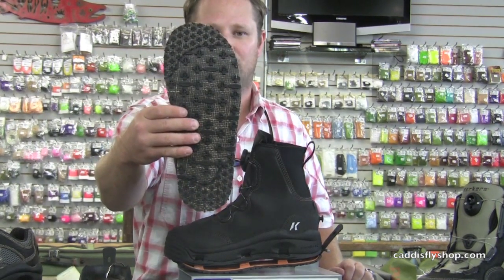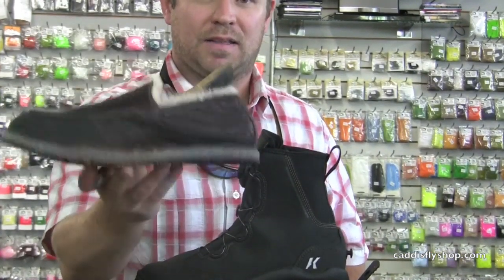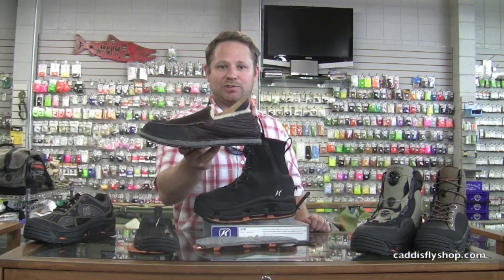The Bison Moc has a felt midsole that pays homage to our wading boot history, and features a Klingon outsole. For $149.99, this is something you want to get from the Caddisfly Shop here in Eugene, Oregon.